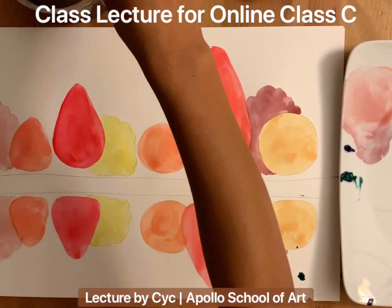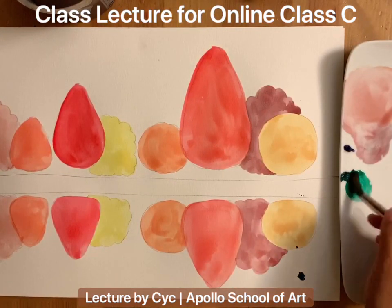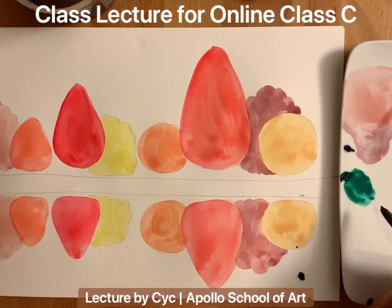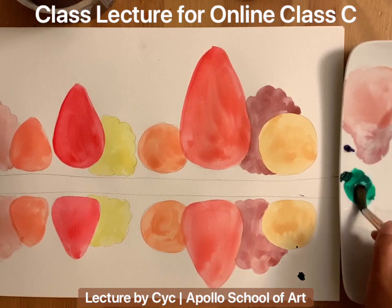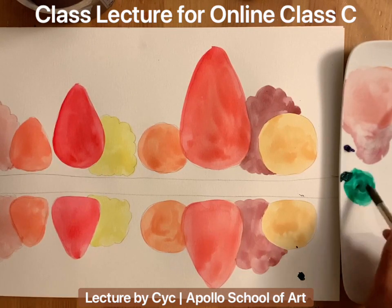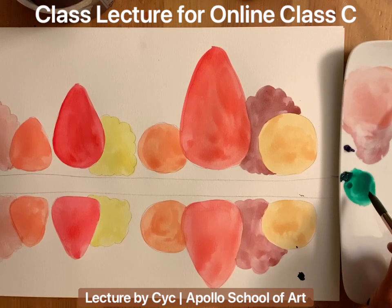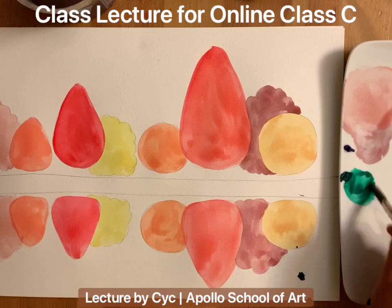I want my brown to have green color, so I'll mix it. If you don't like the green you have — if it looks too dark — you can add yellow. Don't mix with white color; white would make everything look pale. If you want green to become brighter, add yellow. If you want green to become darker, add blue. I'll just use whatever green I have here.